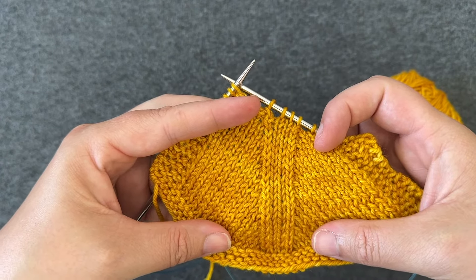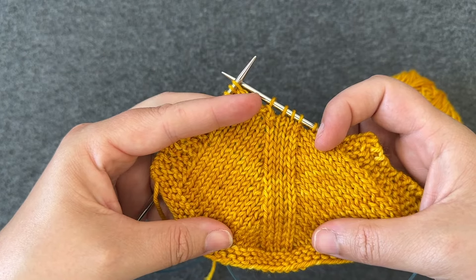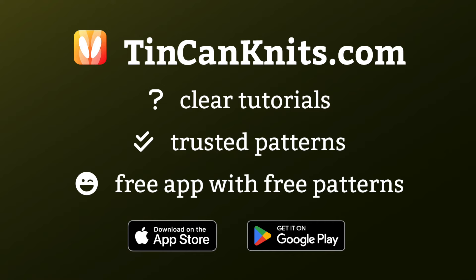For more information on types of decreases and decrease lines, check the tutorial link in the video notes. And that's it. Thank you.